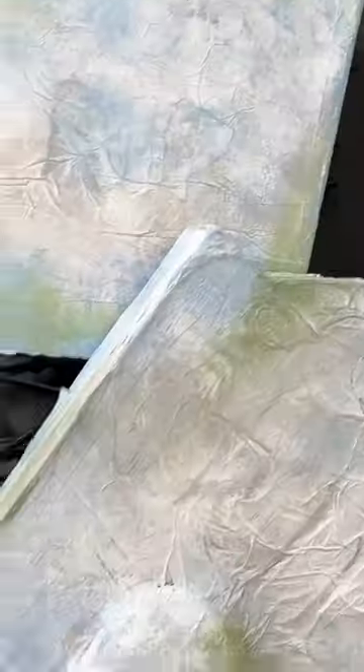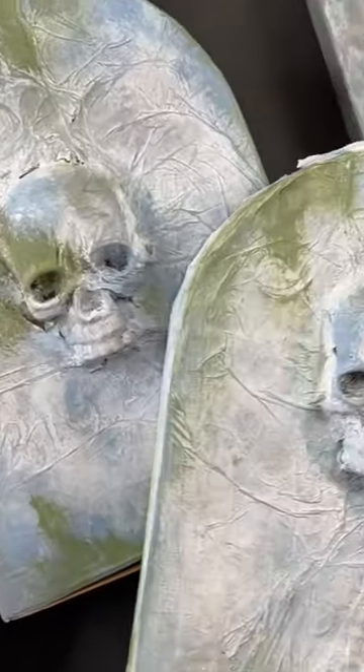To help reveal the hidden messages, we added a flickering pumpkin LED light. These are the highlight of our Halloween tree. After all, the theme is cemetery.